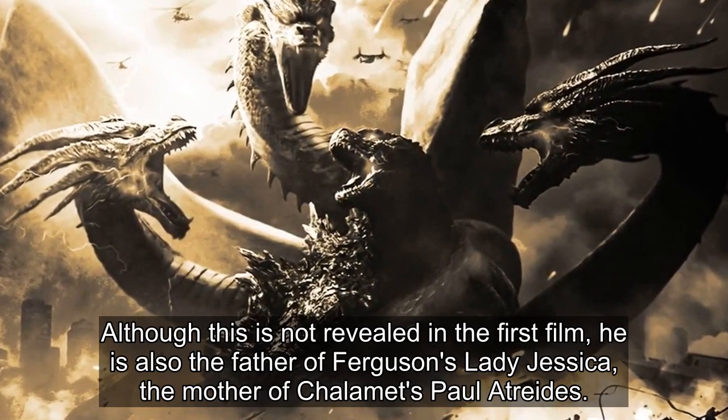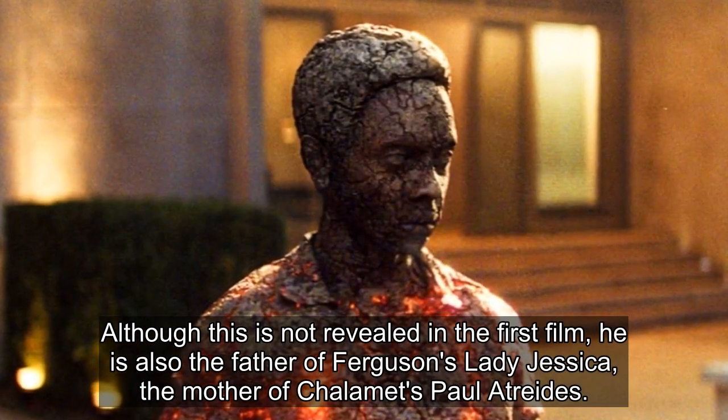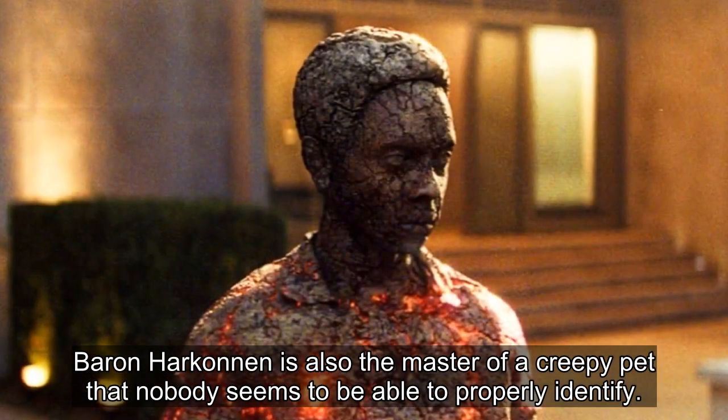Although this is not revealed in the first film, he is also the father of Ferguson's Lady Jessica, the mother of Chalamet's Paul Atreides. Baron Harkonnen is also the master of a creepy pet that nobody seems to be able to properly identify.